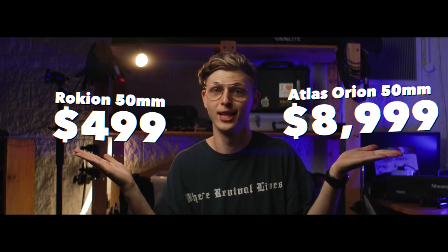I am so excited to be filming on the Atlas Orion Anamorphic A set. This frame is huge, and if you're new around here consider subscribing — I may just film more videos in this crazy cinema. In this video we're going to find out exactly what to expect when using anamorphic lenses.